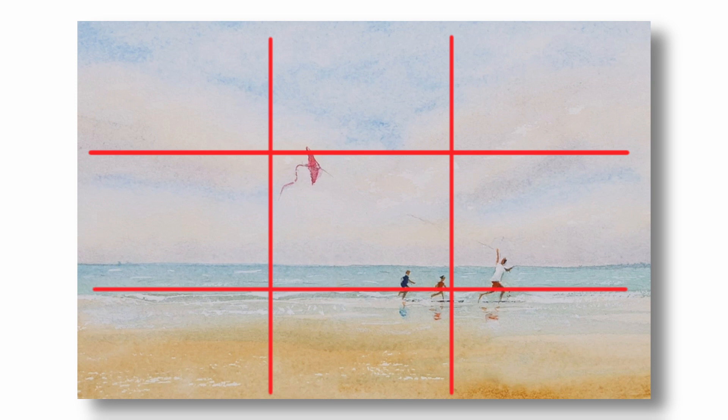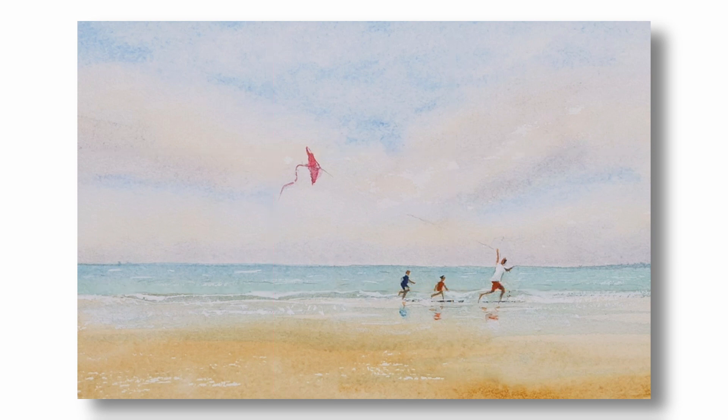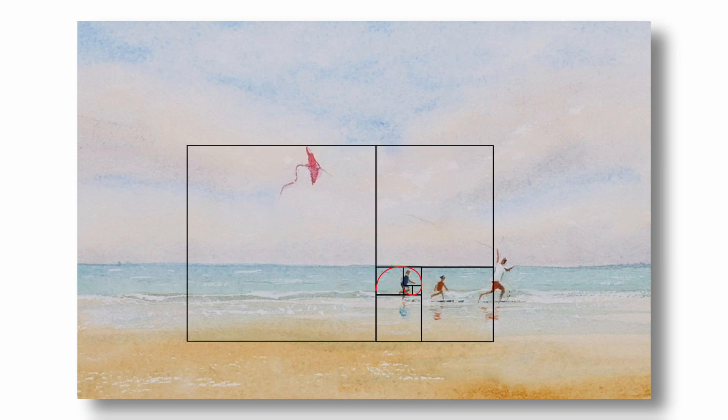Use the rule of thirds grid as a guide rather than trying to position everything exactly on the intersections. The other thing that often happens when you get the composition right is that you find you have created a natural golden spiral too.